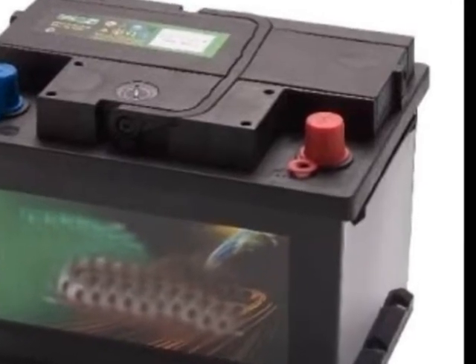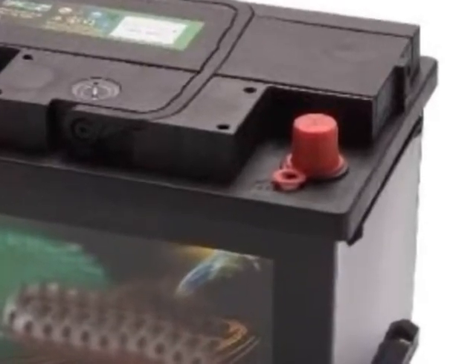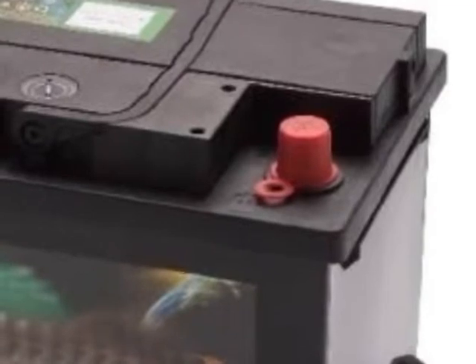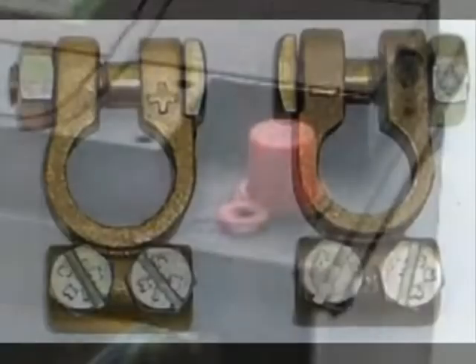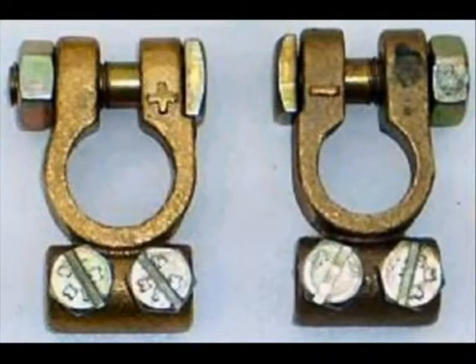Most car batteries have cylindrical connection posts and the positive terminal is usually slightly larger than the negative one. The terminal connectors are slightly different sizes as well, to help make certain that you get the right ones on the right posts.